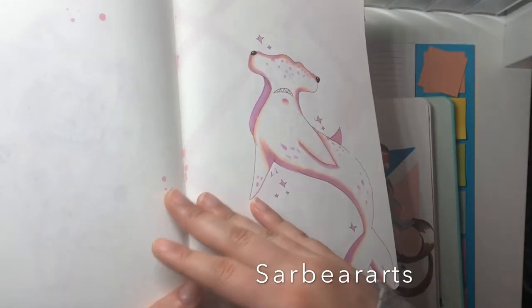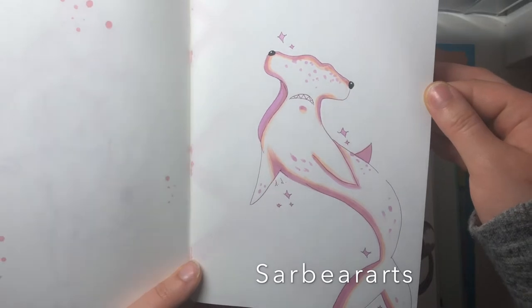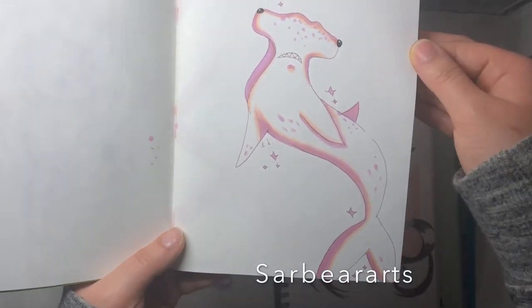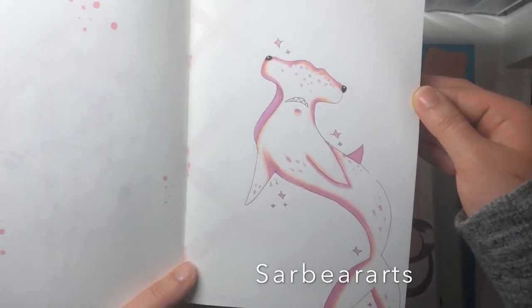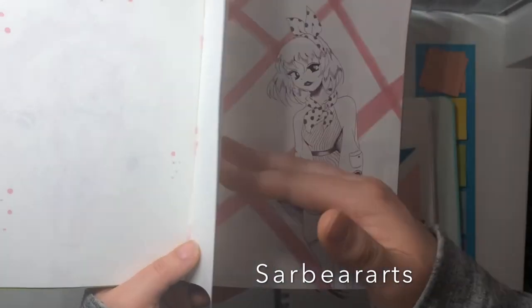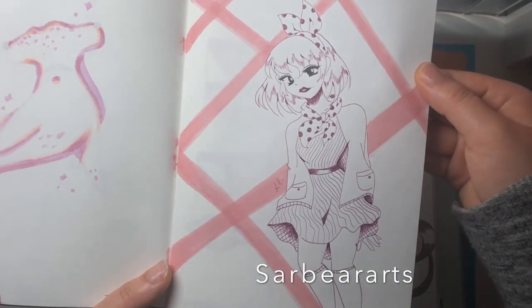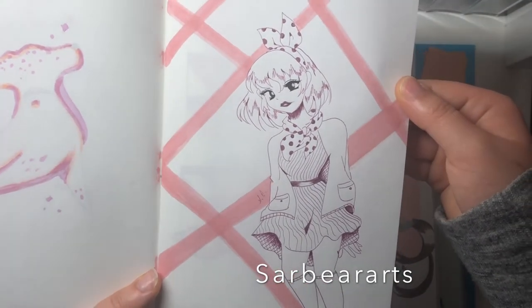I did this one for Shark Week — that's one of my favorites, the hammerhead shark. I think a lot of people on Instagram liked that one as well. This is just kind of what I wanted to share with you guys as far as my art style and where I want to head with it.